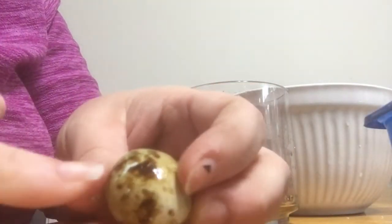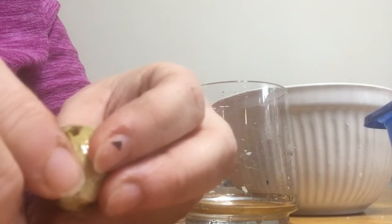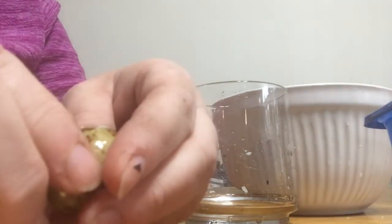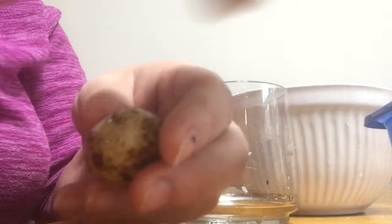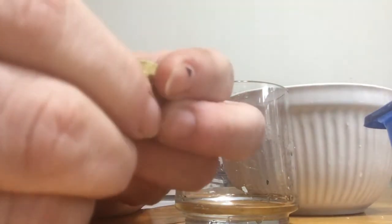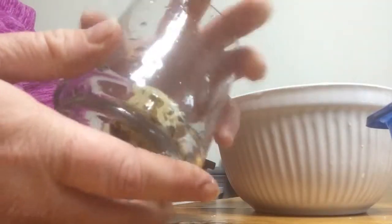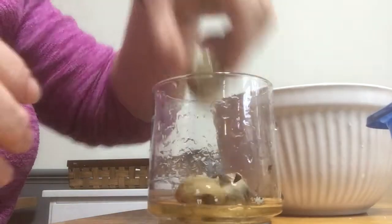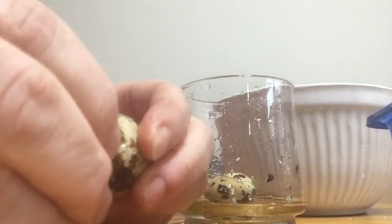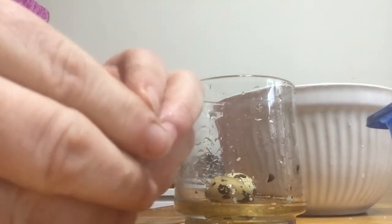Once you've shaken the egg to crack it - you can see the little spot there where it's cracked - you just want to gently start peeling it away. If you've ever tried to peel chicken eggs and been frustrated by how hard it was and how the egg gets really messed up, most quail eggs because of this leathery membrane on the inside actually peel really nicely. You can see the leathery membrane there - you have to get into that but not so far that you start getting into the white - and then you just start peeling.